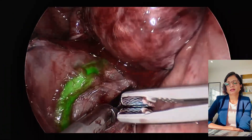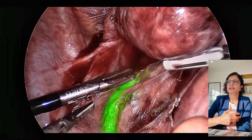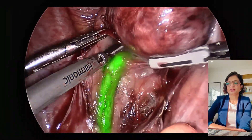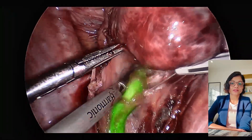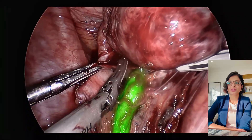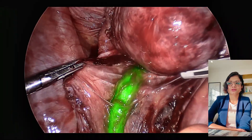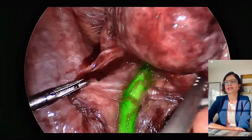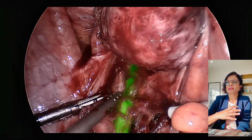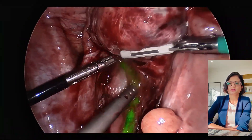With robotic, until now we still have to use the firefly mode where ICG then becomes a bit apparent. Hopefully with the new Da Vinci 5 and the other robotic modalities as well, I believe that they're going to bring ICG in soon in their formats as well. The benefit in laparoscopy is you get to see ICG all the time — you don't have to press a special button for it.